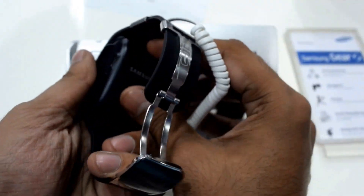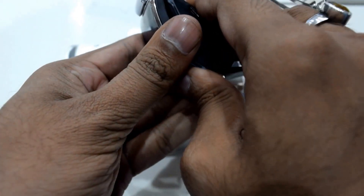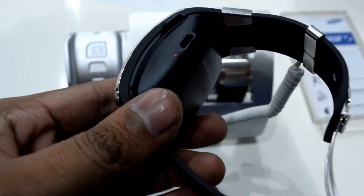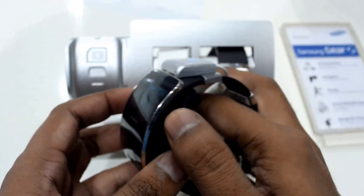Let me show you — it is actually a kind of docking cradle. This is how it fits. It is blinking. Here you can charge it, and it is of 350 mAh. It is another accessory.